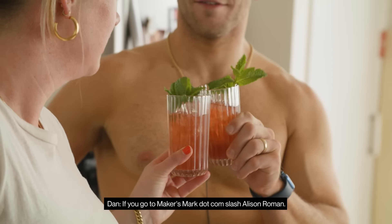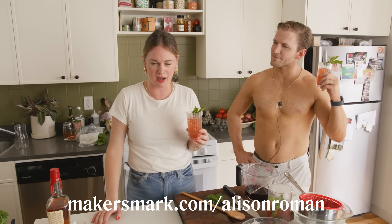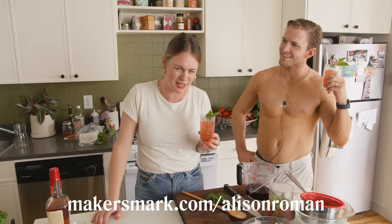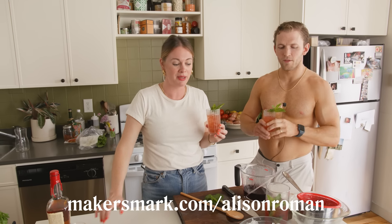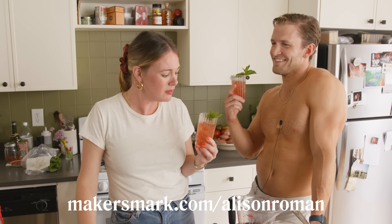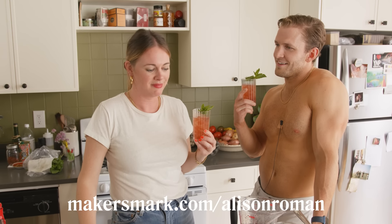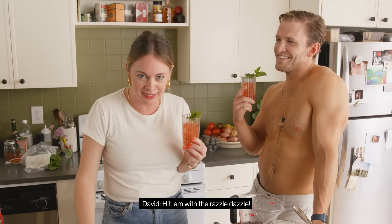This is delicious. I would drink this all summer. You can — if you go to makersmark.com slash Alison Roman, you can order all the ingredients to make this cocktail and hit them with the old razzle dazzle. It's been 35-ish minutes.